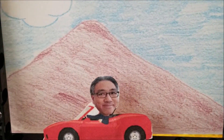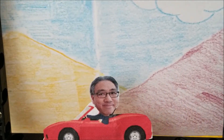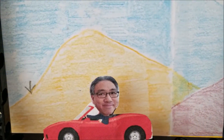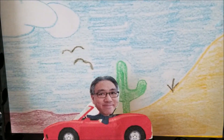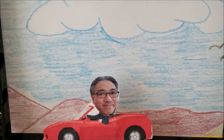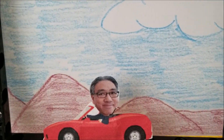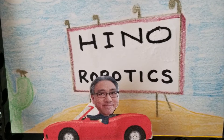Hey everybody, what's going on? It's Mr. Hino with Miss Neal's Lego Robotics. I'm in my car right now driving across the hot California desert. Nah, I'm just kidding. This is actually just me in a make-believe car going across a make-believe desert, and it's actually being run by a robot here. So if you want to see how I did this and make one of your own, you're going to have to stay with me.